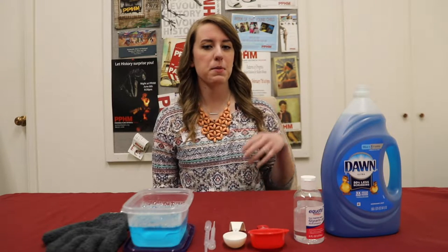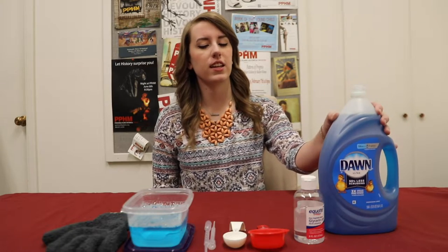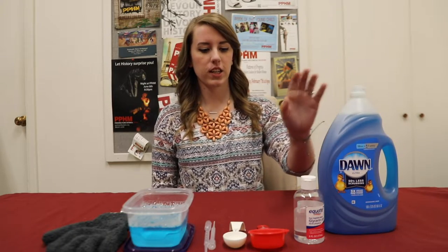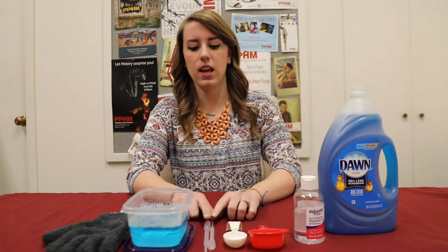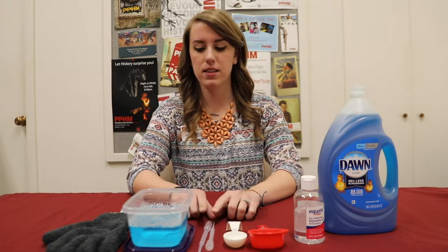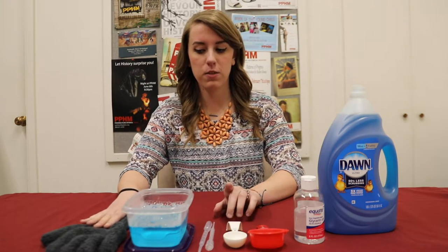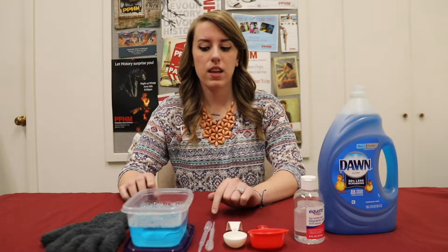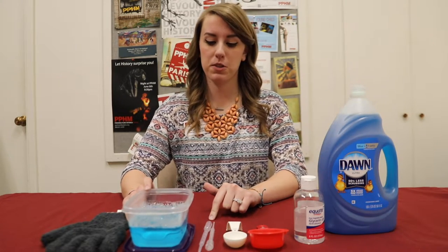So what you'll need for this experiment is dish soap — we just have Dawn dish soap here but I think any dish soap brand will work — glycerin, and then of course your measuring instruments, a pipette, a microfiber or cotton glove or gloves, and then of course a container to mix your bubble solution in.